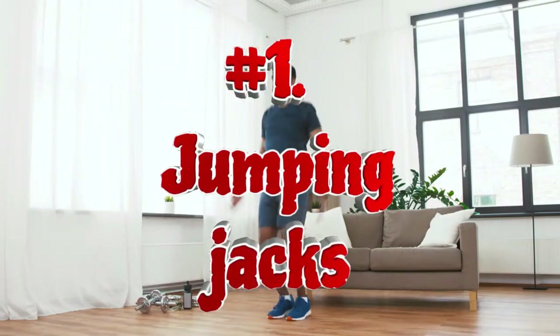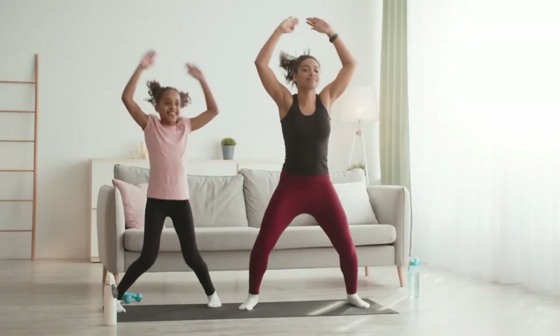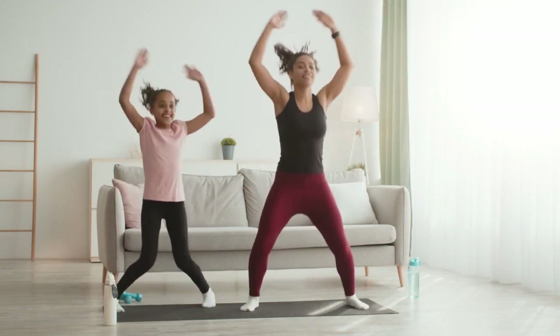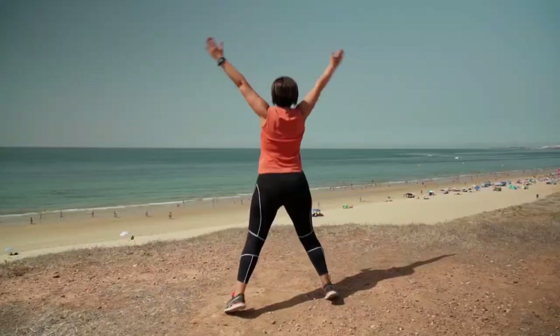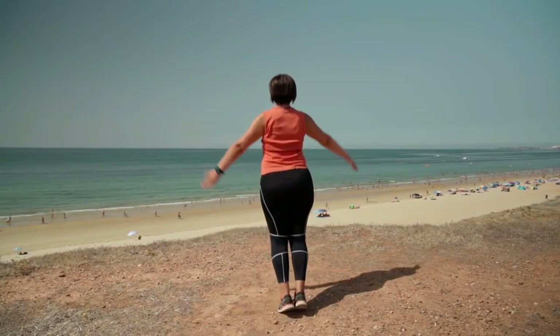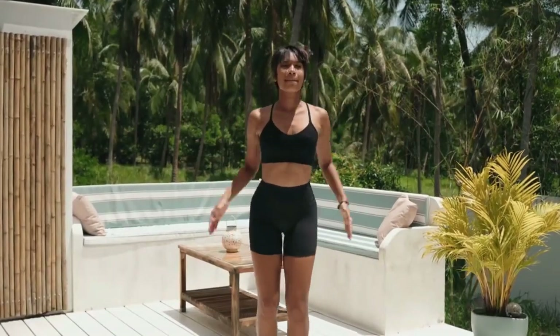Jumping jacks are a great aerobic exercise that can help burn fat and strengthen a lot of muscles. Jumping jacks help develop coordination, a sense of balance, and make your body more flexible and fit. This exercise primarily targets the gluteal muscles, hip flexors, and quadriceps — they bear the main burden.